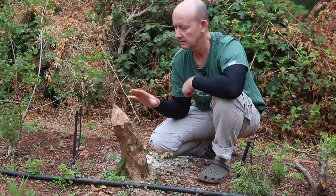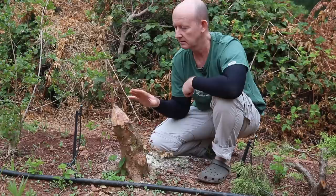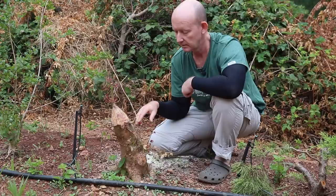We had a heat wave fairly recently and a lot of those new leaves have been a little bit burnt, but I have every confidence that the tree will recover from that and continue to grow.